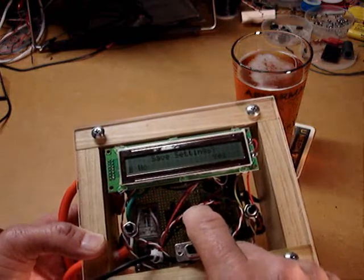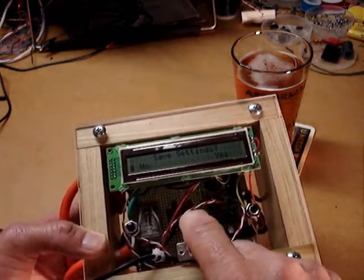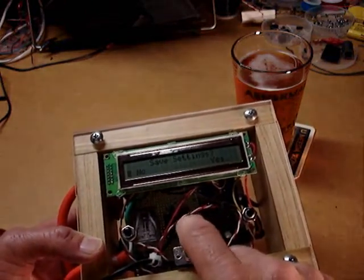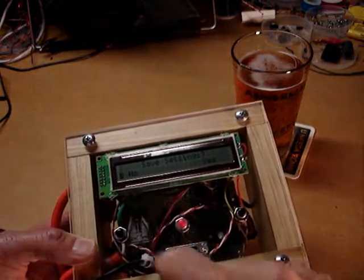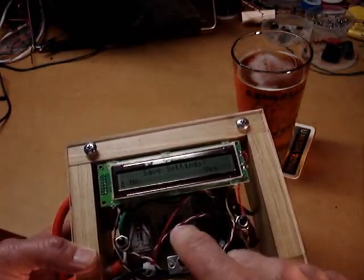I can change the target temperature, and I can save settings — so if I normally ferment at say 70 degrees for my ales, I can save that target setting and the next time I power back on it will default to that setting.